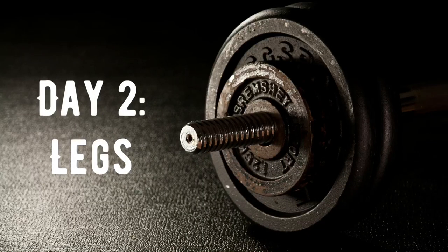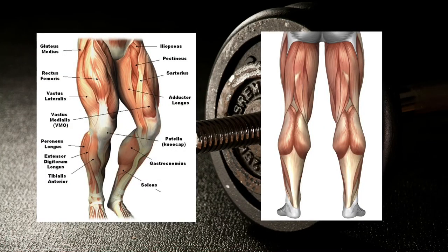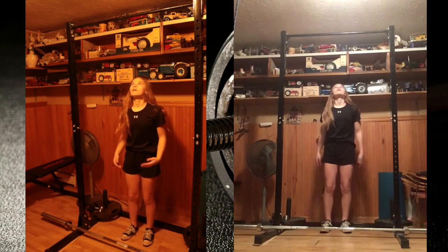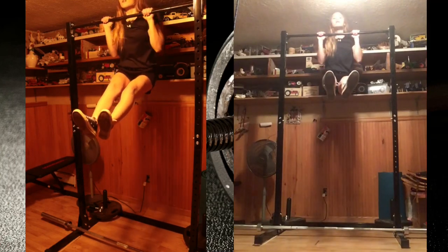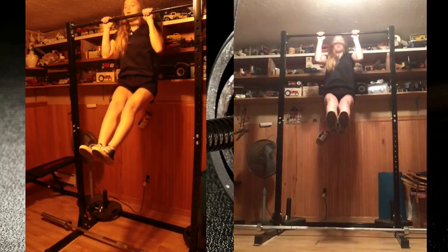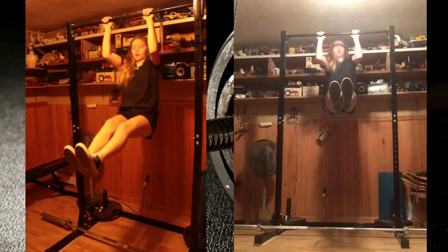For day 2, legs, I wanted to start off with a warm-up that I could incorporate my arms, abs, and legs into, since I won't be working arms for the rest of the day. So I just did some pull-ups with my legs out, and those really burn — they are so hard.